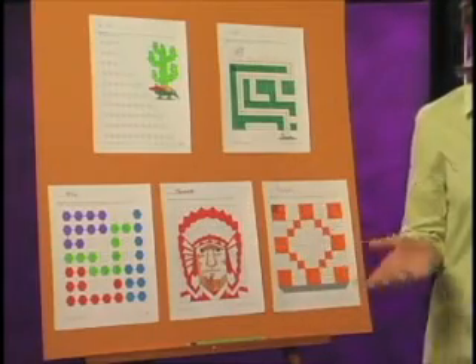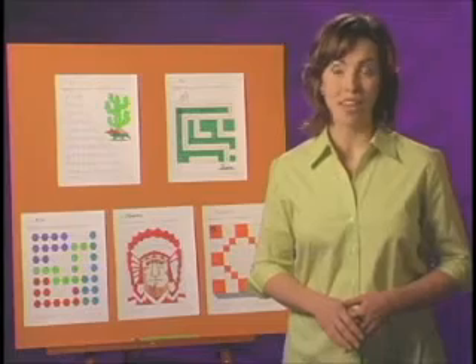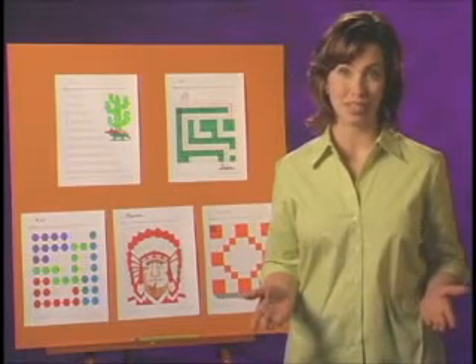Entertaining mazes and grids, riddles, hidden pictures, dot-to-dots, and brightly colored posters with an upbeat sing-along CD designed specifically for the mastery of skip counting are integral parts of the TouchMath program. Visual, auditory, and tactile kinesthetic learners are all provided for in the TouchMath skip counting materials.